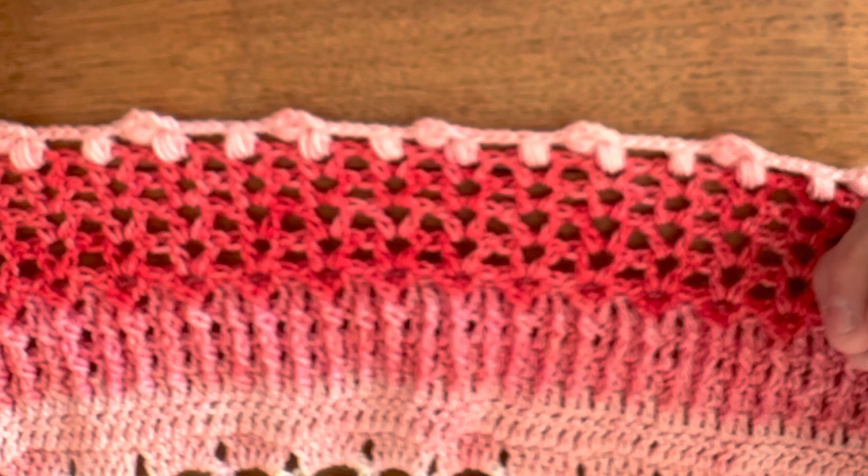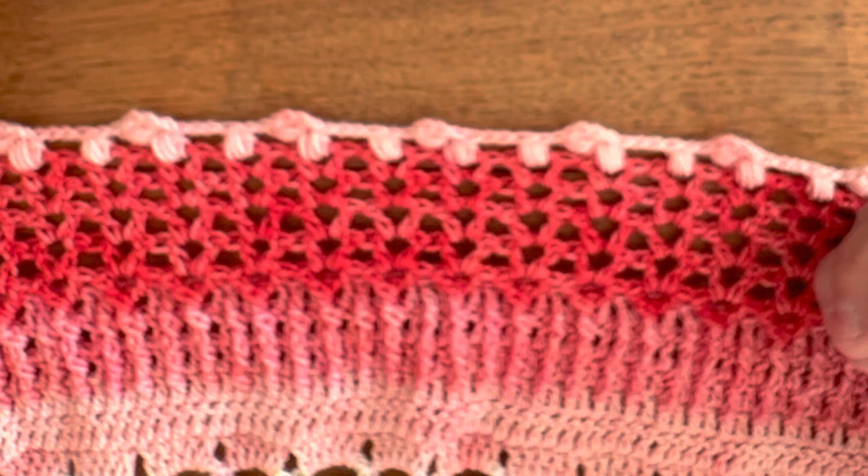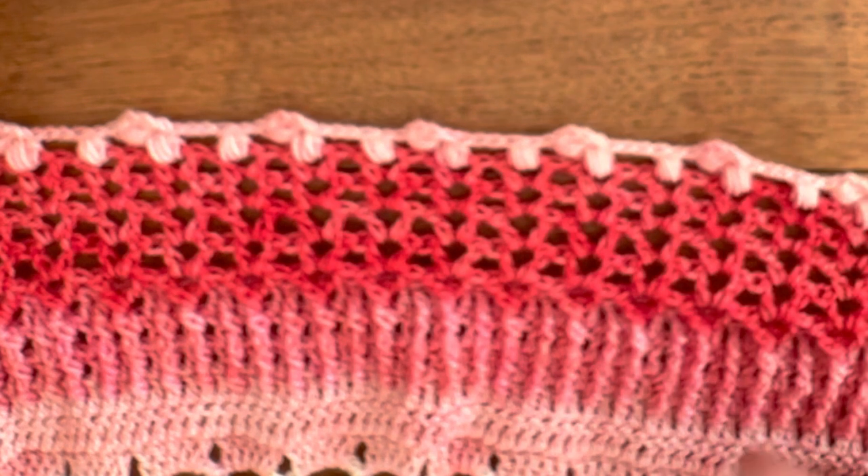Please tag me in your Instagram posts and let me see your makes. Thank you, bye!